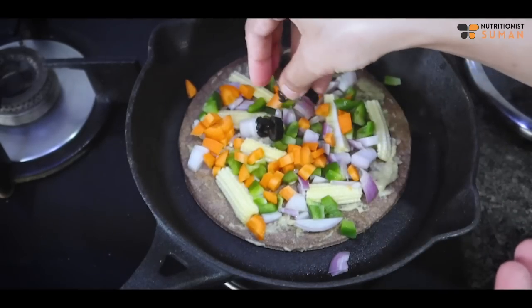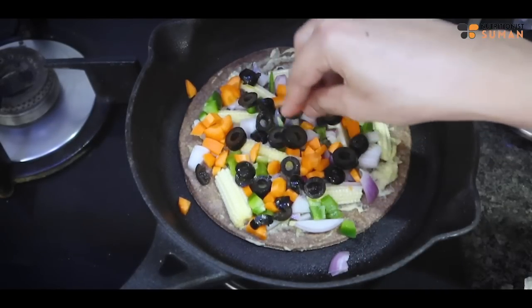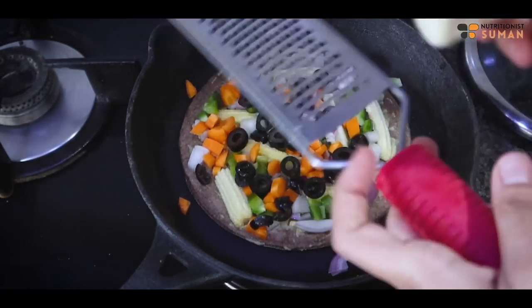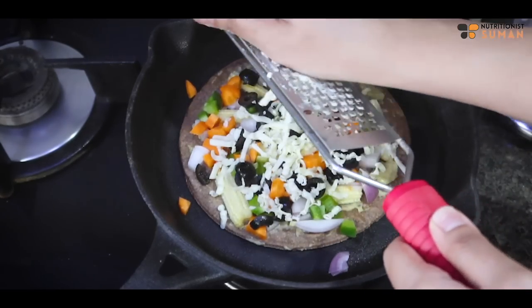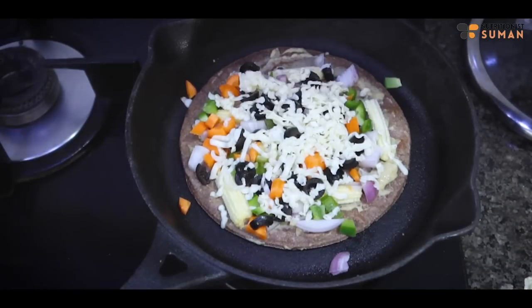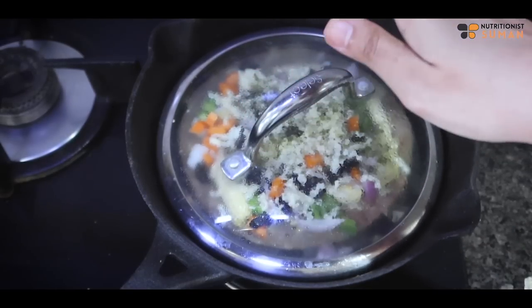Next, I have black olives — this is optional. If you can get them, add them; if not, that's fine. The most important thing is the cheese — I have a cheese slice and an Amul cheese cube. We will grate it well and add it on top, with a bit of seasoning.